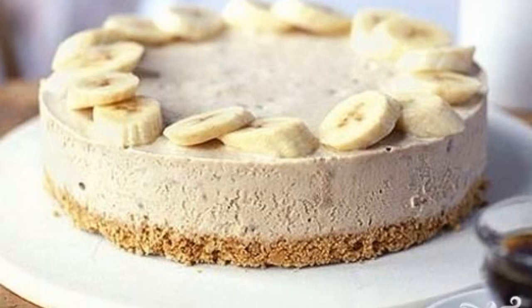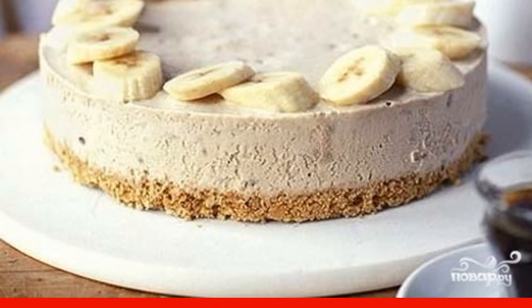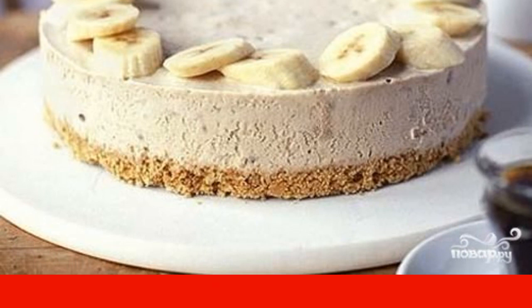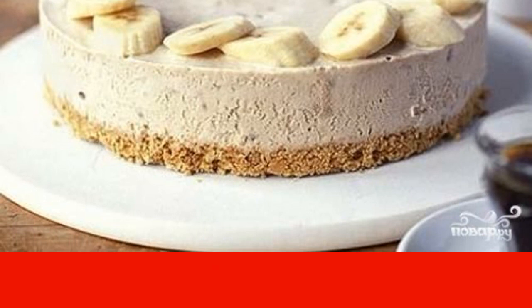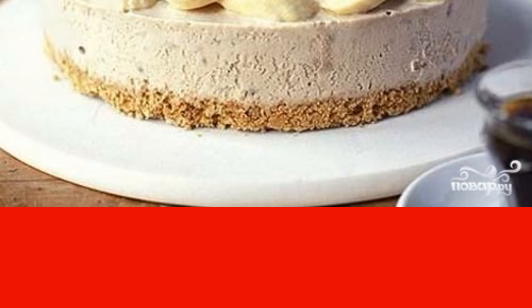This cheesecake is prepared very quickly and simply. The basis for it will be cookies, cottage cheese and cream. This miracle is decorated with bananas on top. It turns out a very satisfying and delicious dessert.